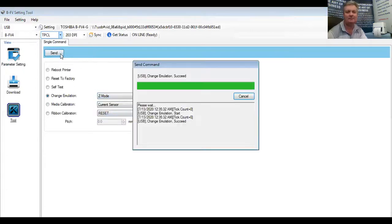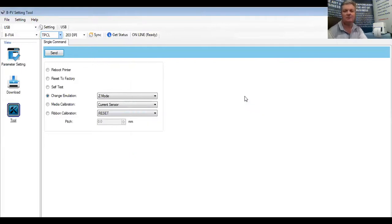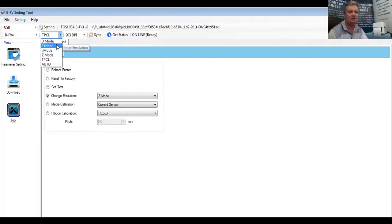I'm going to send that now. It's going to take a few moments for the printer to recognize that change. There are a couple of yellow lights flashing on top of the printer right now, but it'll be ready in a second. There it is, it's ready now. I'm going to change this to Z mode and sync it, make sure it's ready — which it is. I'm going to stop sharing this screen and go back to a different screen.